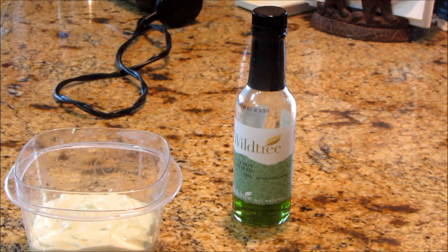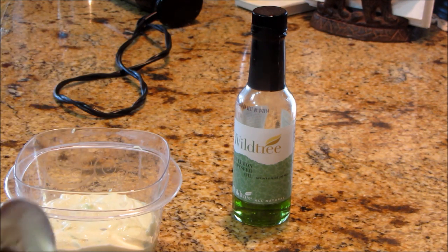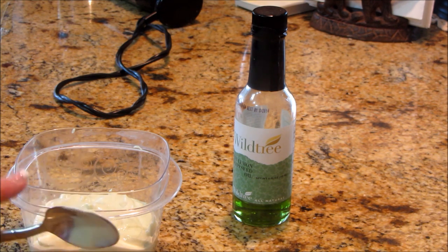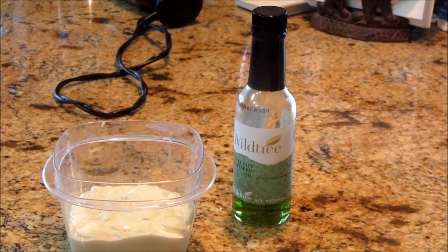Mmm. Wow. It's creamy and lemony, and it's got that little bite of the vinegar. It's absolutely delicious. I can't wait to have it on a sandwich. This would be delicious with artichokes — if you like to dip your artichokes, something like that. But this will be our sandwich spread for this week.